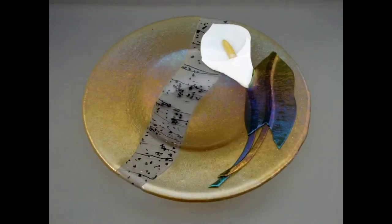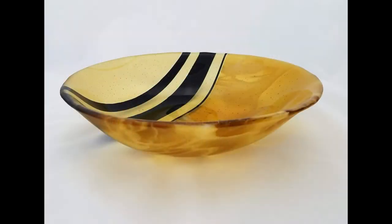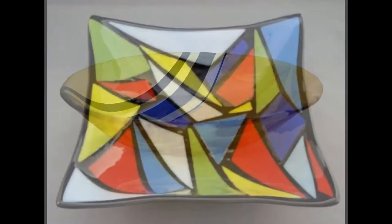Glass fusing is the process of heating glass to a temperature that causes the layers to meld together. The end product is three-dimensional — you can see through it and you can feel textures.